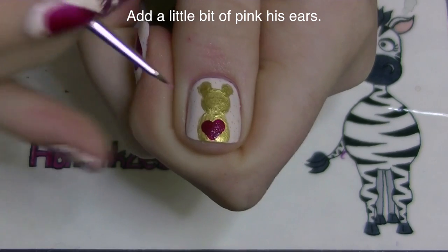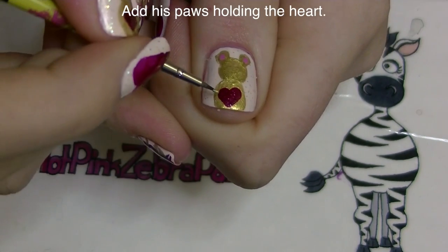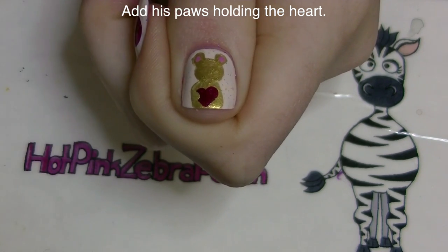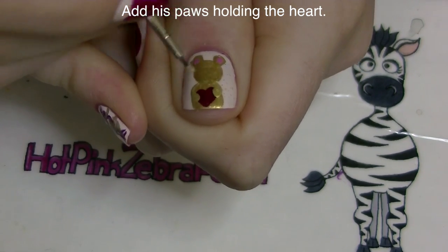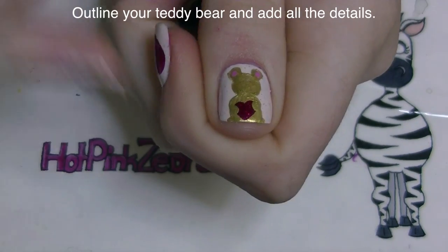With a glittery red polish, I added a heart on his tummy, and then a little bit of pink in his ears. Now I'm going to add his paws that are going over the top of the heart just a little bit so that he's holding it. And then just the tops of his bottom paws, or his back paws I suppose.